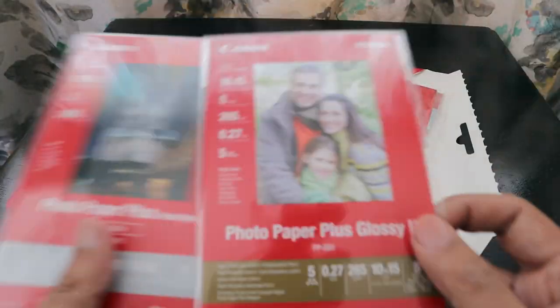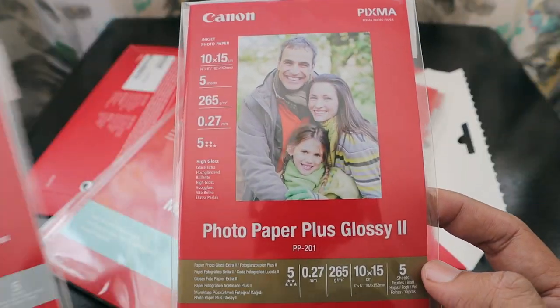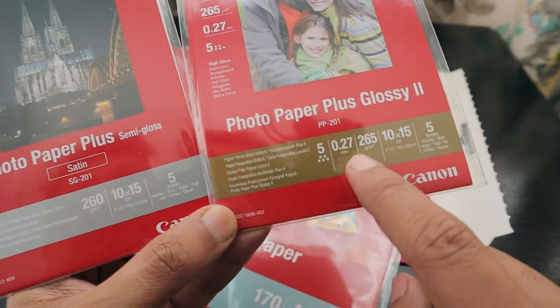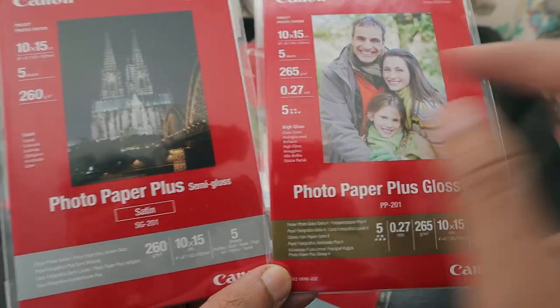Setting the manual aside, we have two kinds of paper: Photo Paper Plus Glossy and Photo Paper Plus. Checking the specs — one is 260 grams per meter square and the other is 265 grams per meter square, so the latter is slightly thicker.